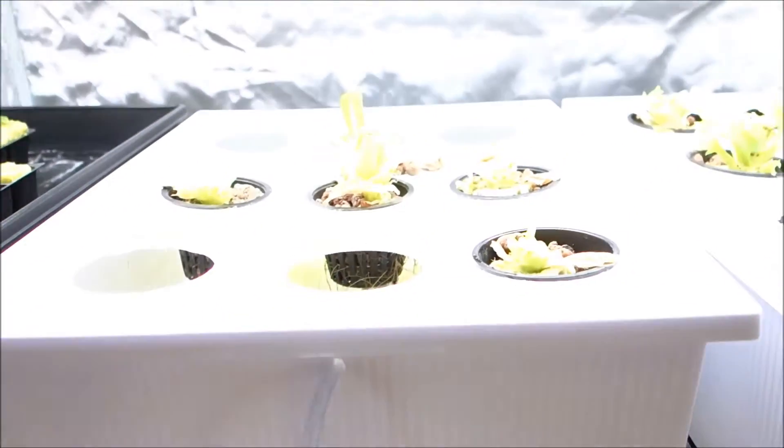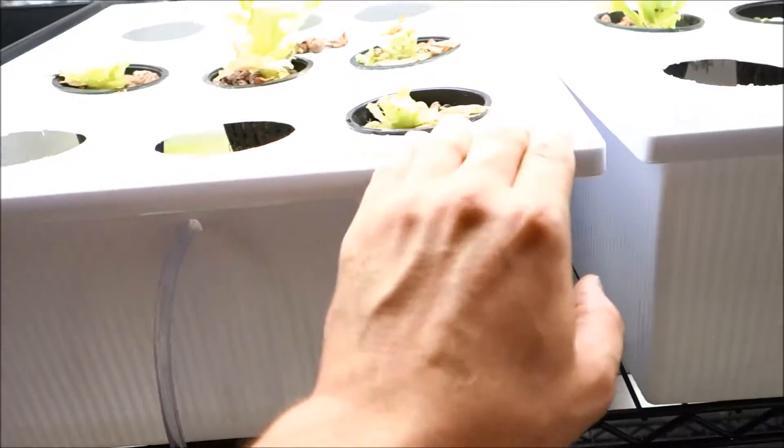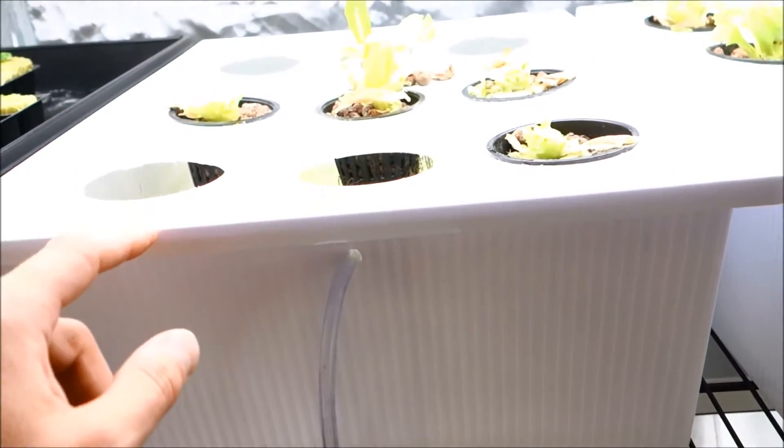What I did with those basil plants — instead of putting one seed in, I literally put like five to six seeds in. This way I just have enormous plants going on. A lot of you might have seen how I set everything up; I wanted to show you how I actually take it apart and clean it.